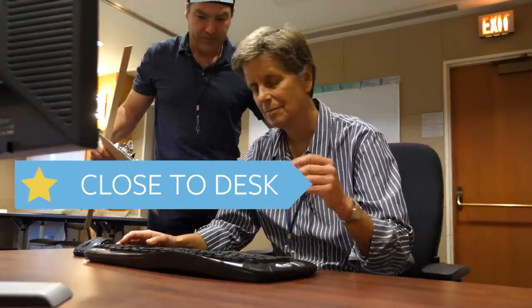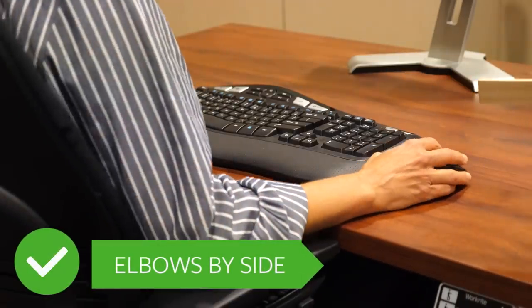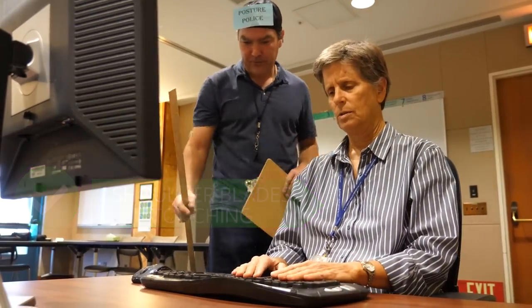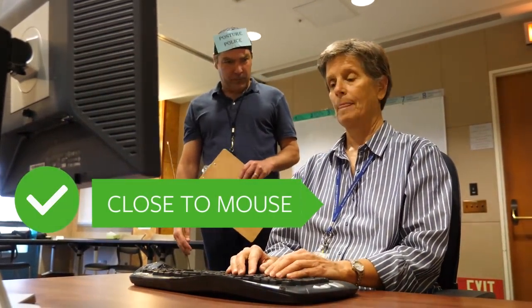Let's scooch on up to the workstation — nice and close. Your elbows are by your side, your shoulder blades are touching. We're not reaching too far for the mouse. We'll get used to it; it'll become more comfortable.